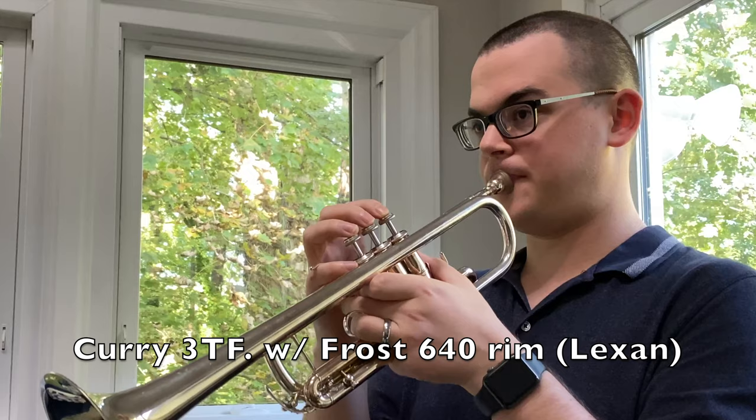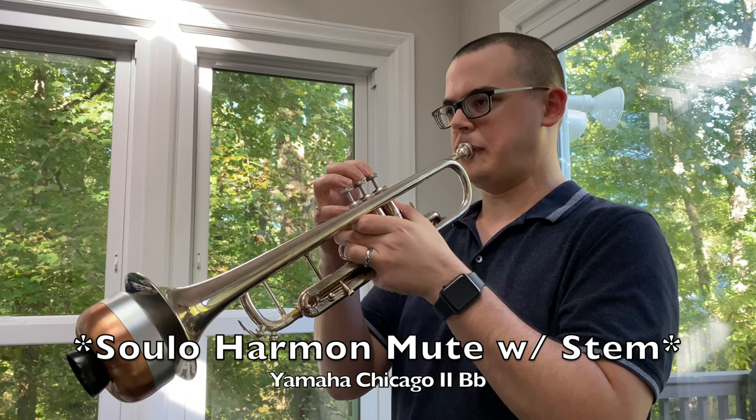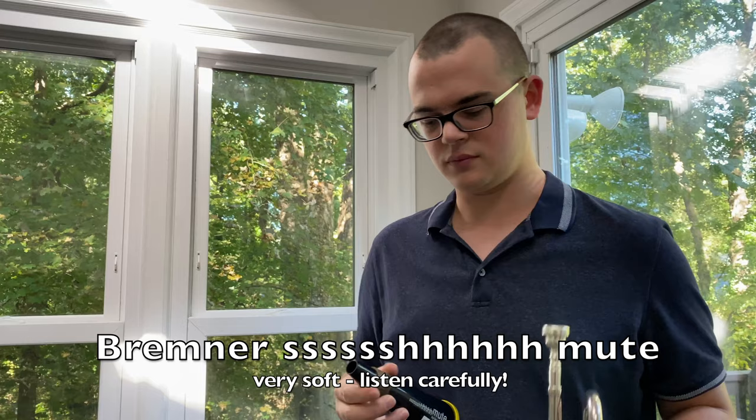My favorite mouthpiece to produce a pedal tone on is actually my trumpet flugelhorn mouthpiece, made by Mark Curry. There are also mutes that can help you play an open pedal C. The classic example is a harmon mute with the stem in. I also find several of my practice mutes help with producing a pedal C.